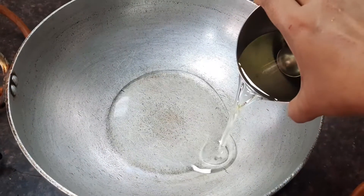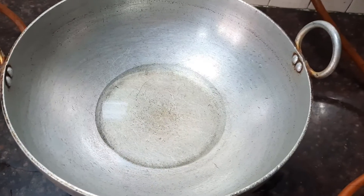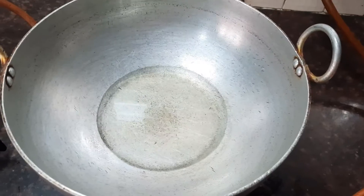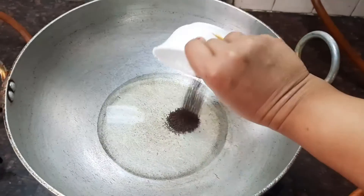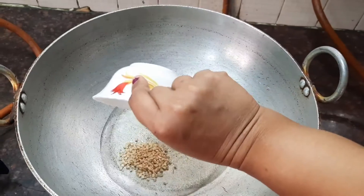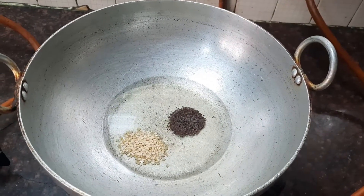Let's add about three tablespoons of oil. When the oil is nice and hot, let's add about one teaspoon of mustard seeds and about two teaspoons of urud dal. Let the urud dal become nice and golden brown.